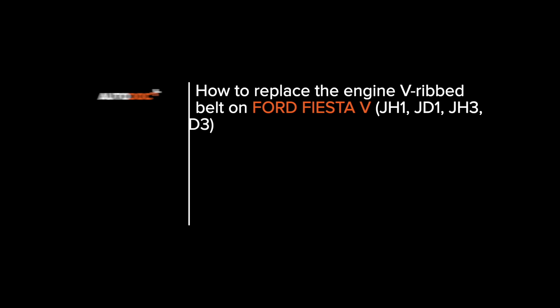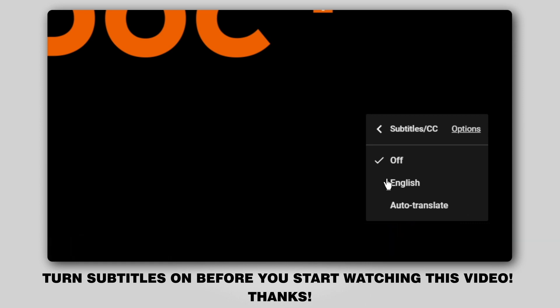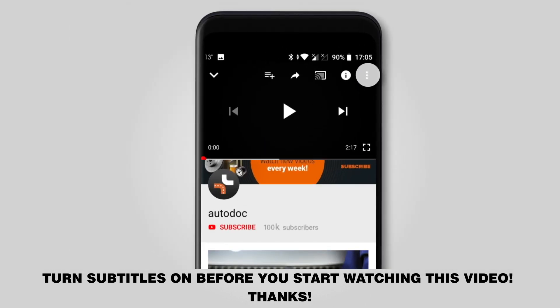Hi everybody! Here's the latest installment of Autodoc's video tutorials on replacing car parts. Turn subtitles on before you start watching this video.